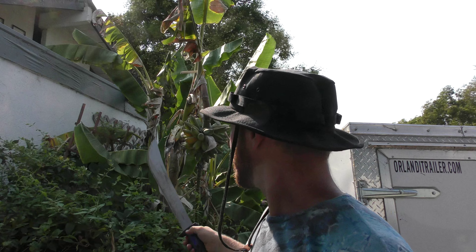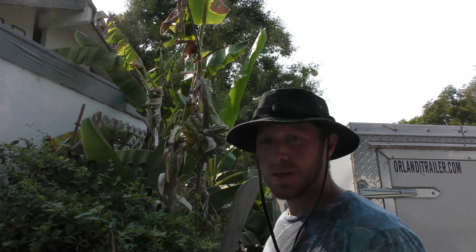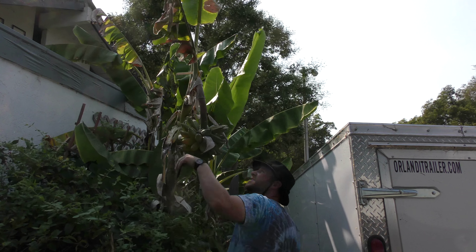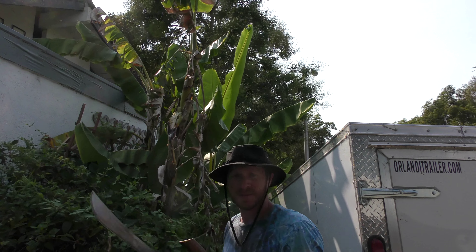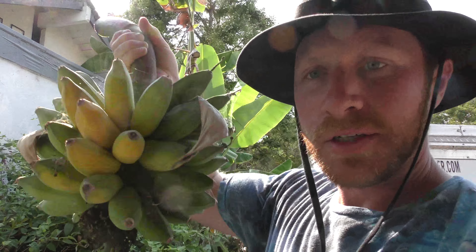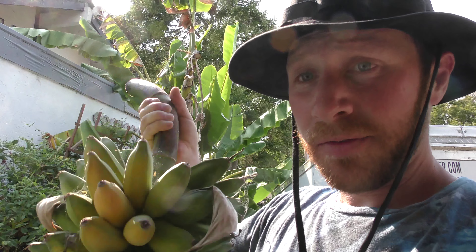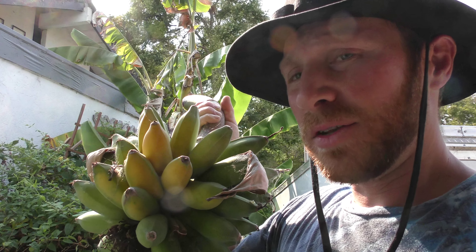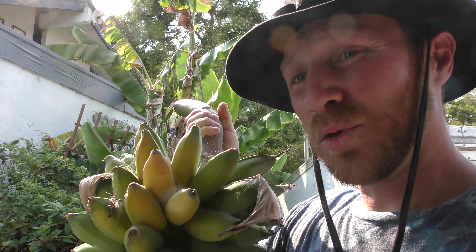So here I got some bananas up here and they're starting to turn yellow, so that's a sign that they're ripe. See what a clean cut that was. I just harvested the bananas here. I chopped them down with the machete. And now after I cut the bananas off of that stalk, what I basically have to do is chop down that stalk because it's not gonna give me bananas anymore — they only give you bananas once.